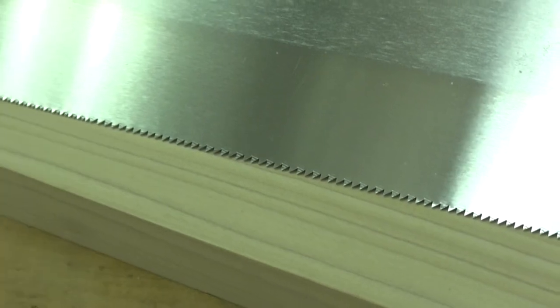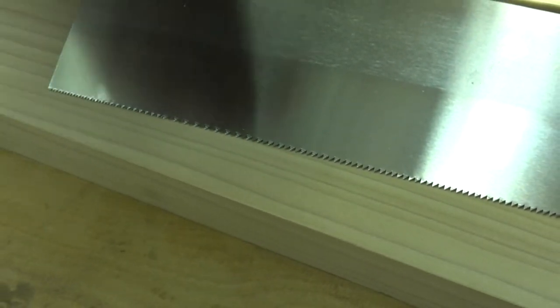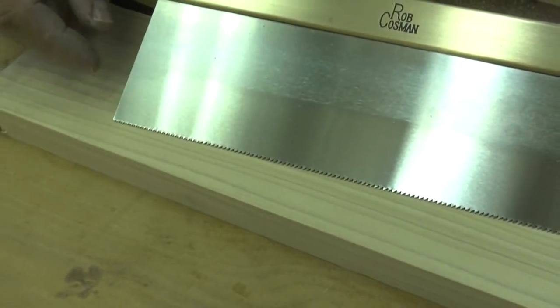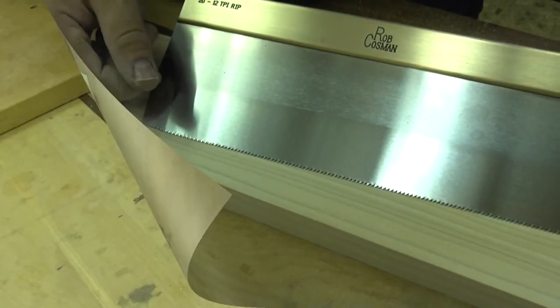The saw is heavy — that works in your favor. We've reduced the set to just two thousandths of an inch per side, so it tracks beautifully and gives you a lovely finish, and you'll see that when I demonstrate. I'm going to grab a piece of hardwood, make a cut, and then we'll take it apart and have a look at it.